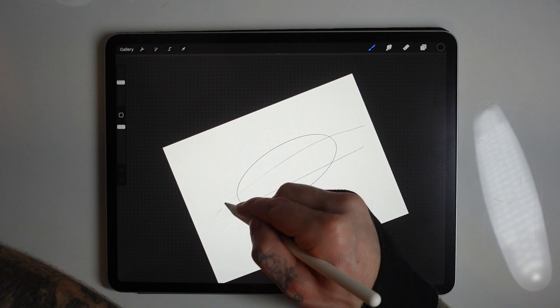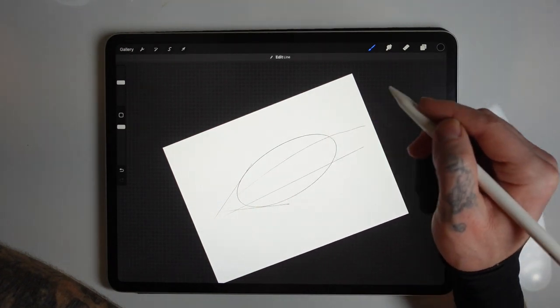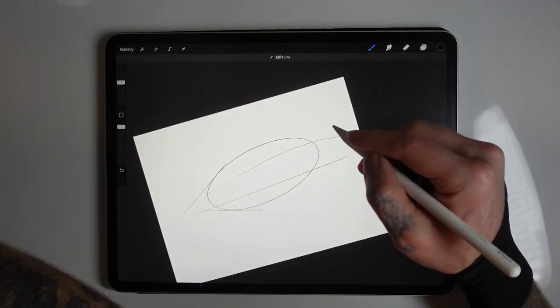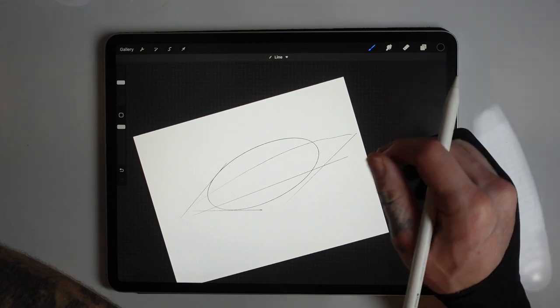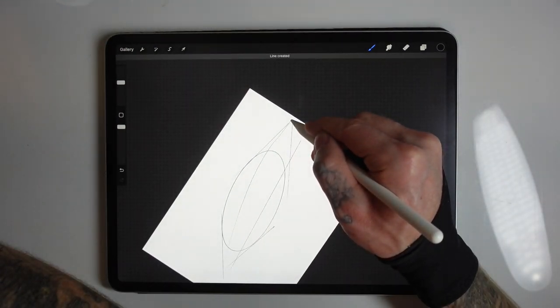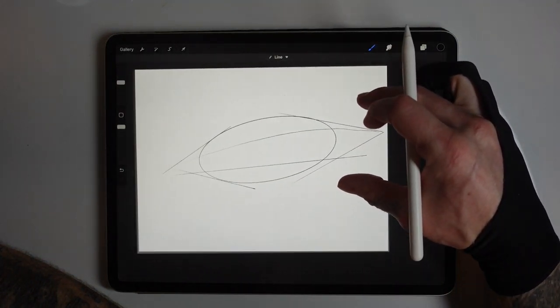These next lines are just to represent where the tail will flow — just rough triangular shapes made of two diagonal lines that taper off to the edge, where we'll eventually build the tail from, just to elongate the body. We'll do the same at the other side for the head — the same kind of idea, just a triangle, pointy at both ends.